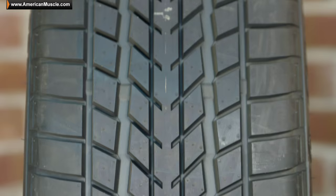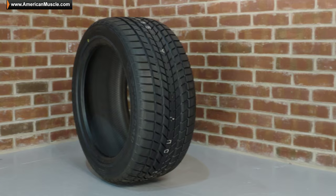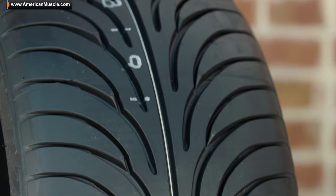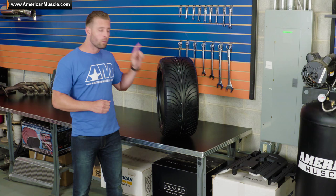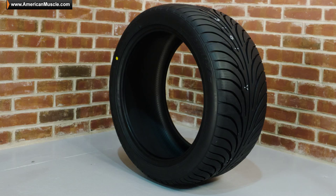That 360 tread wear rating is more than double the number of the original HTR Z tire. Basically, according to that government mandated test, this tire should last twice as long, if not a little longer than the original HTR Z, of course depending on your driving habits, but won't be as soft as the original HTR Z.